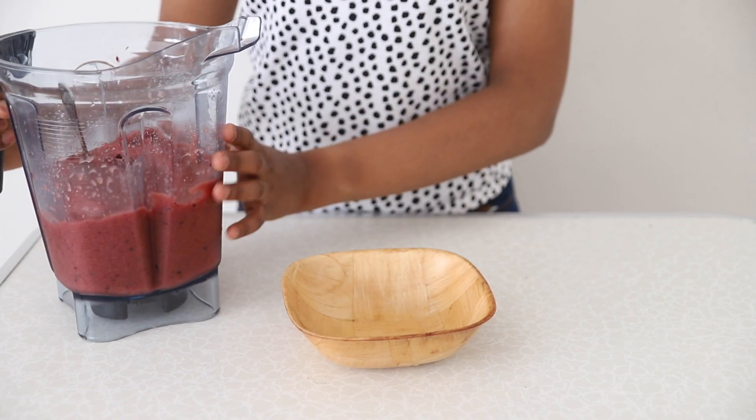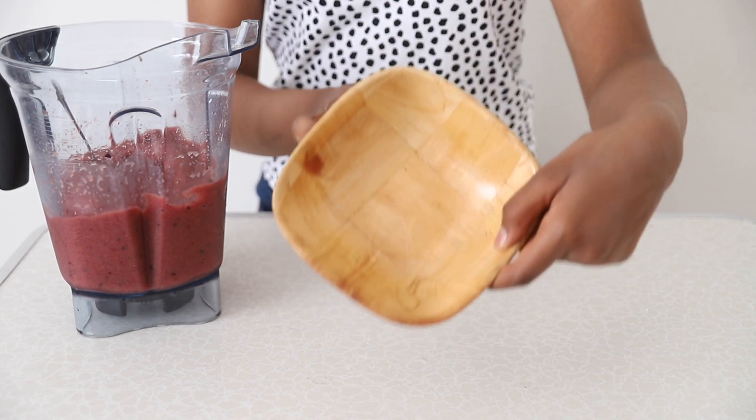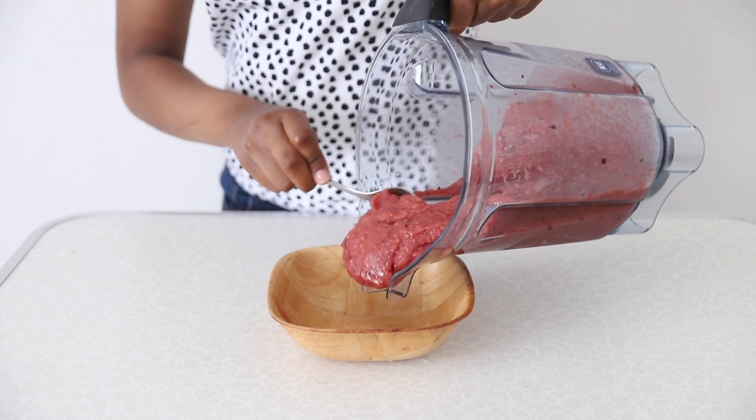All right, our smoothie bowl is now done and we're going to pour it into a bowl. Just use your favorite bowl — I'm going to use this one today because I really like it, but just use any bowl you want. And let's pour it in. Well, this is thick!